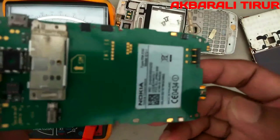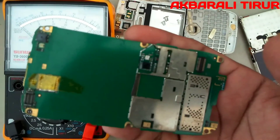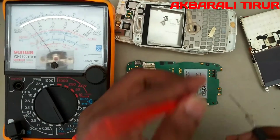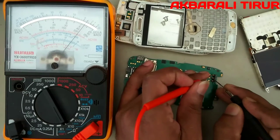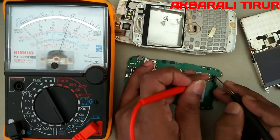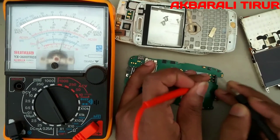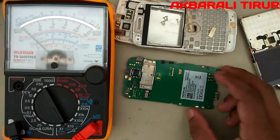This is our E72 model. Let's check with the multimeter — check the positive. The multimeter is reading 80%. Now the multimeter is reading opposite. It's called half-short.